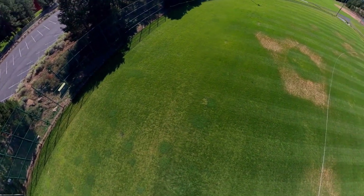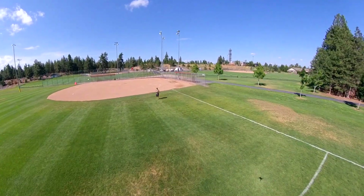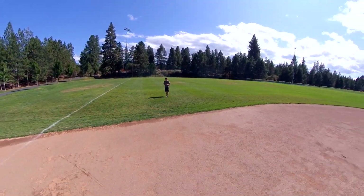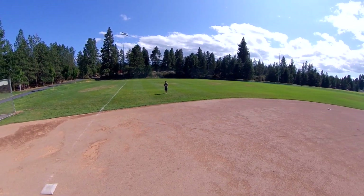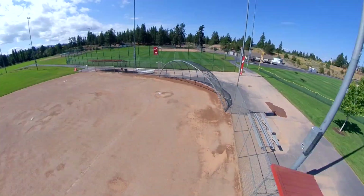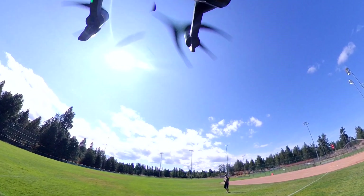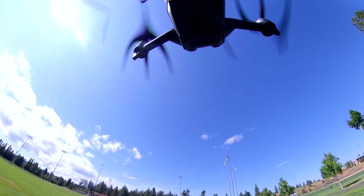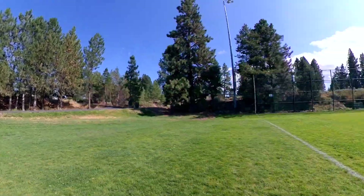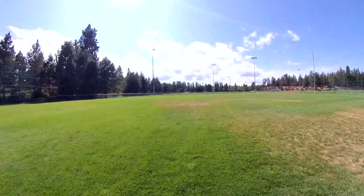I edited this using the viewfinder mode in the app, so I was able to get some nice smooth turns and real smooth motion. Though I didn't take notes, I did notice a drain in the battery because you are making those motors work just a bit harder. I did notice that you get an alert for top speed a little earlier than normal, again because of the stress on the motor.